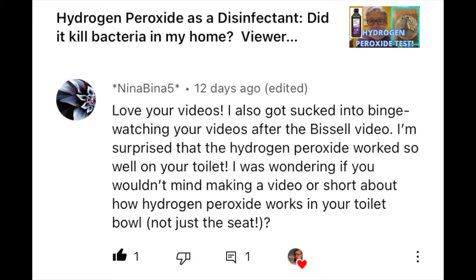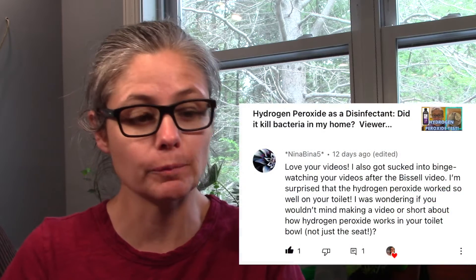Hi everybody. Today's focus: I'm going to test the disinfecting power of hydrogen peroxide in cleaning my toilet bowl. This video is a viewer request — Nina Beena5 had requested I test just plain hydrogen peroxide in the toilet bowl during my hydrogen peroxide video. So Nina Beena5, this one's for you.